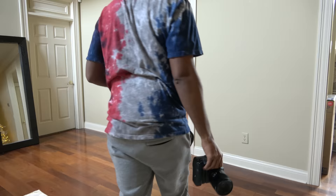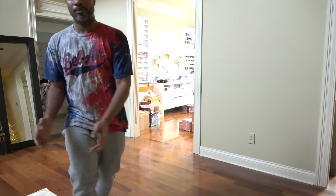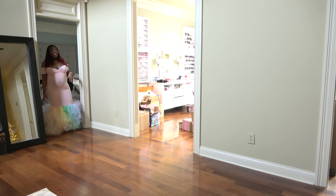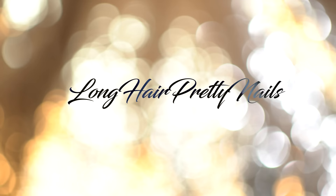This is the outro to the Long Hair Pretty Nail Show. Yeah, thank you.